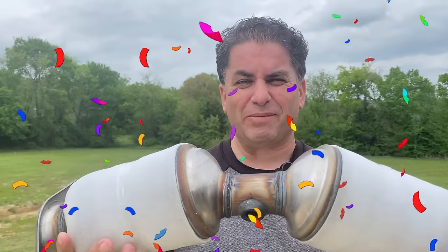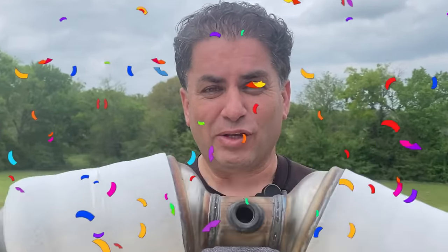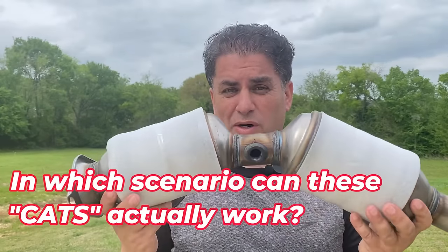Hey guys, I won the lottery — not the lottery where you get a lot of money. I won the catalytic converter lottery. I bought the cheapest catalytic converter known to man for $31.60, and I'm even going to demonstrate how these work.